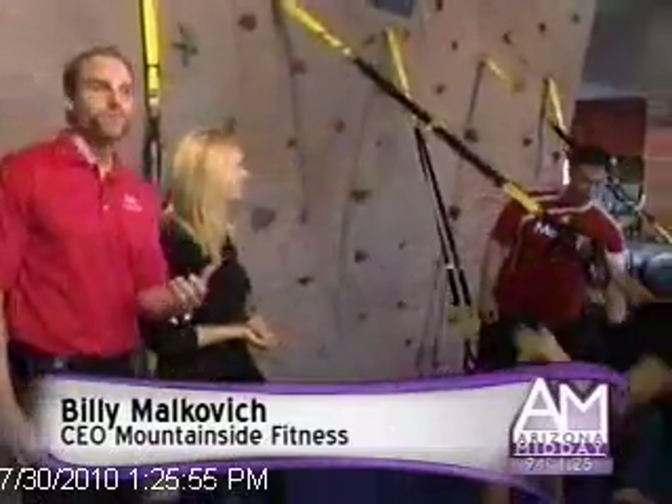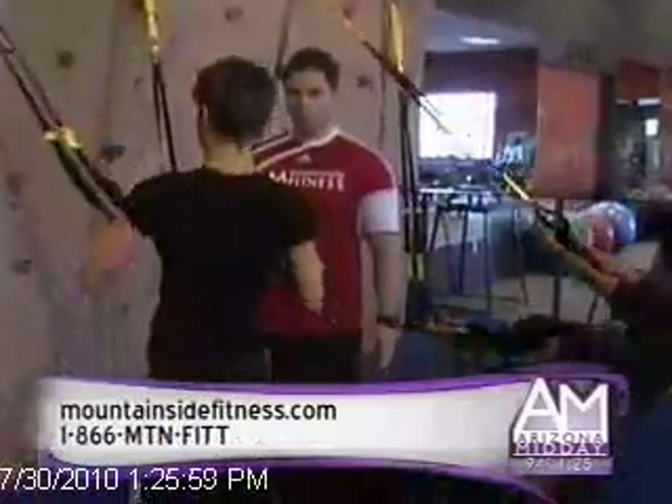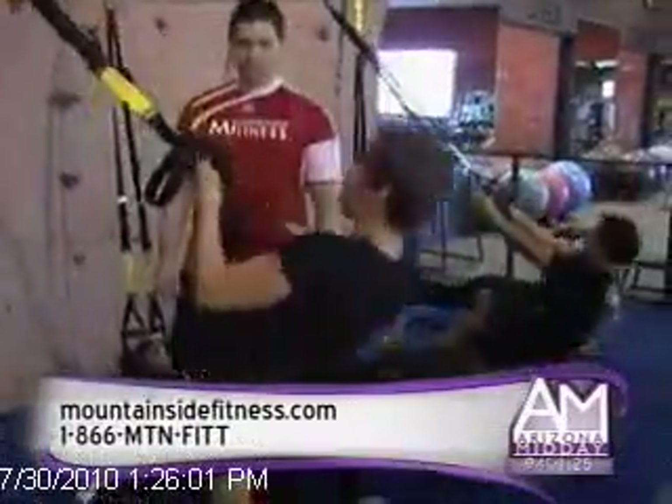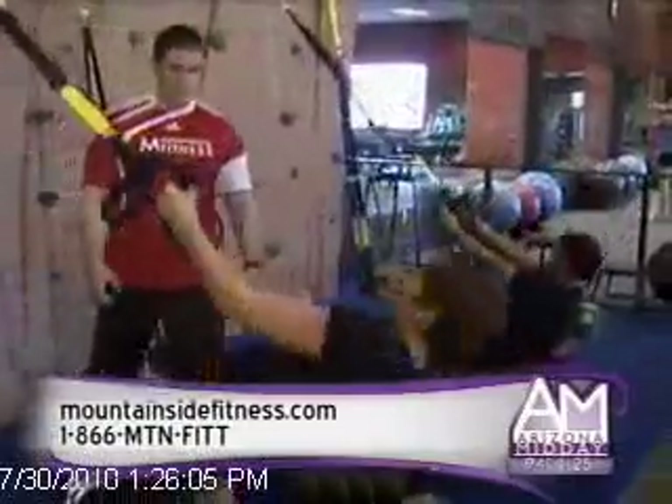What is TRX? TRX is a bodyweight-based suspension training program. What you see behind you was originally designed for the Navy SEALs — it was a portable fitness apparatus. What we have here now is a version that was adapted for the general population, and we're running small group training programs with this.